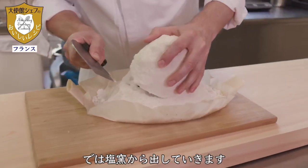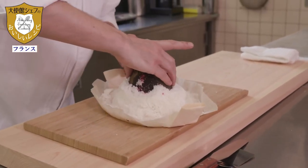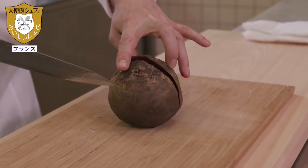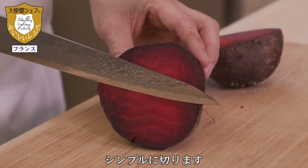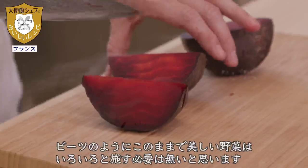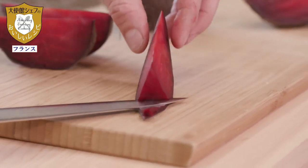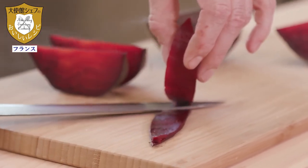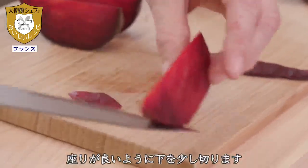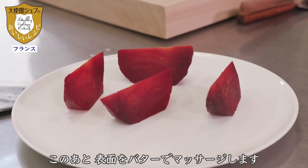Here is the beetroot cooked in salt. We are going to break the salt crust — it's hot. We will simply cut it into slices. A beautiful vegetable like this needs no artifice. I will cut it to create a base to keep the vegetable in place, then massage it with a little butter — a little in the French style.